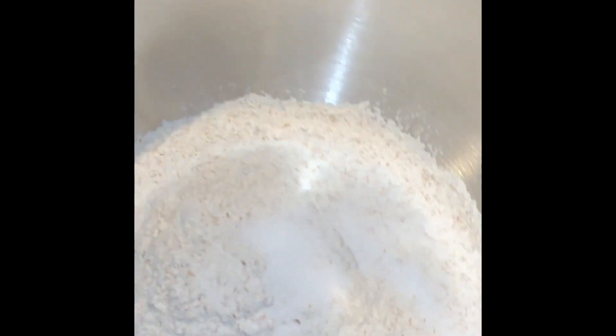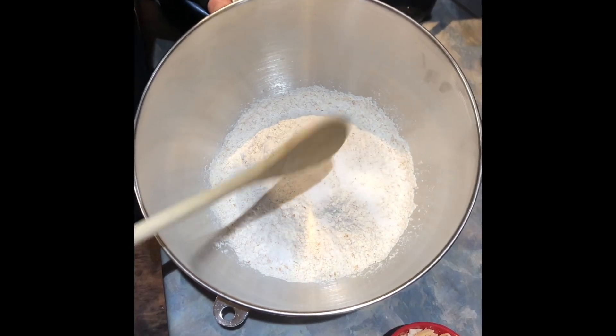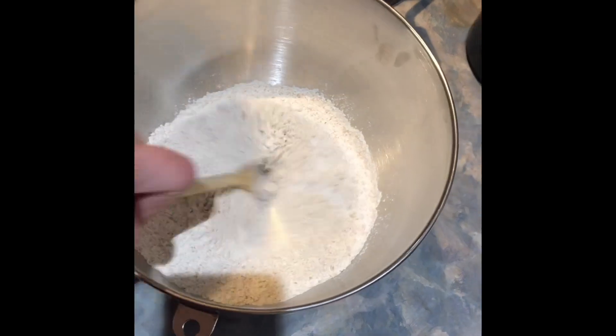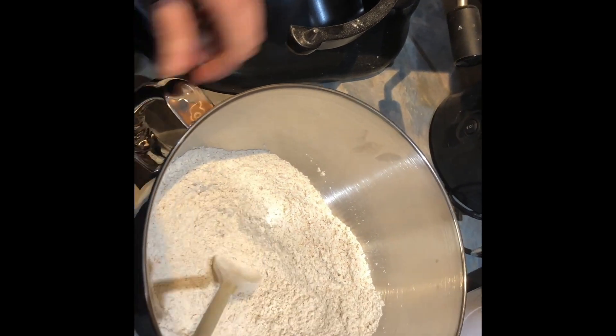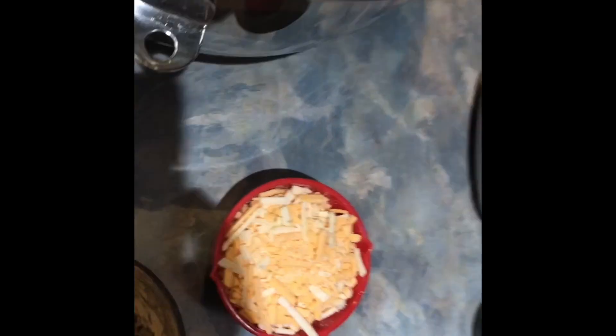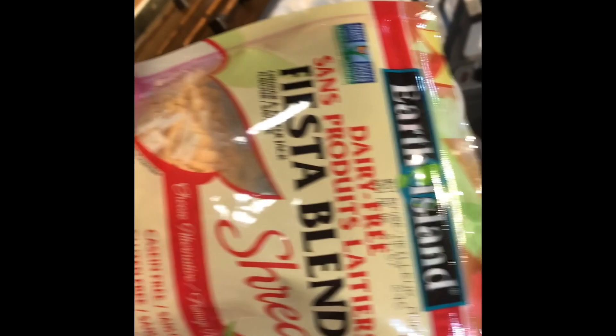Okay, so what we've got here is three and a half cups of whole wheat all-purpose flour and a teaspoon and a half of salt. I'm just going to mix that in, and then once the yeast is done activating I'll put it in here as well. Then I'll add my jalapeños that I've got chopped up and my three-quarter cups of cheese. This is the Earth Island Fiesta blend — cheddar and pepper jack — the new one I've never seen. I hope it adds a different element to the taste.